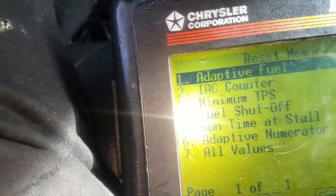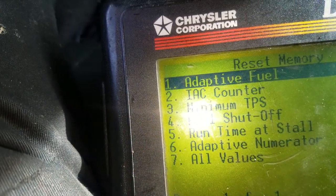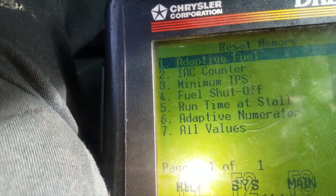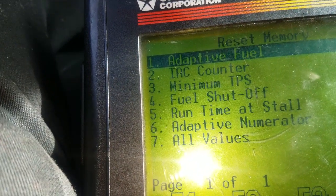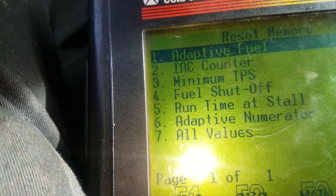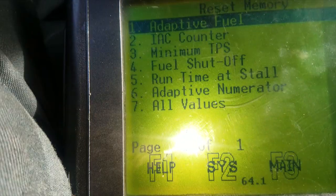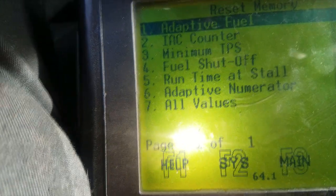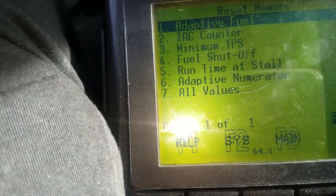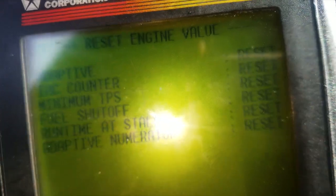I'm going to go into reset memory number two. I'm going to reset adaptive fuel control, the IAC counter — they call it IAC, but it's normally AIS, Idle Air Control counter. The older model cars utilize an AIS motor, automatic idle speed. I'm going to reset the minimum TPS, reset the fuel shutoff, reset the runtime install, reset the adapter numerator. So I'm going to pick seven — all values. I'm going to reset all values and click yes. Keep in mind, this is the DRB, the old scan tool. According to this, everything has been reset.